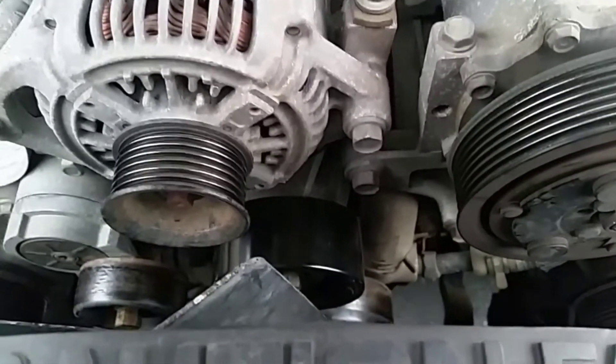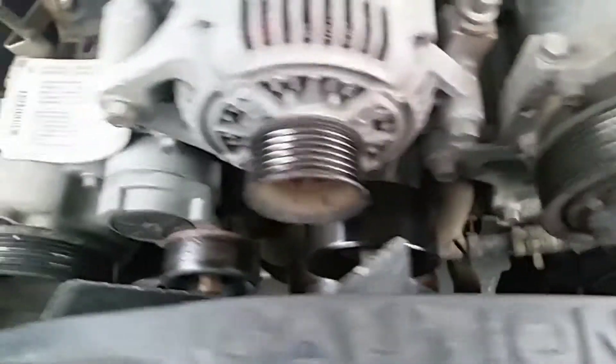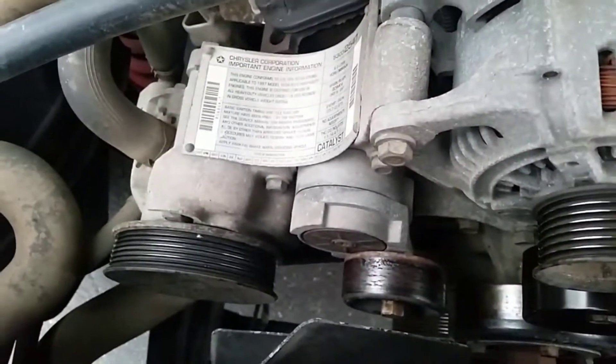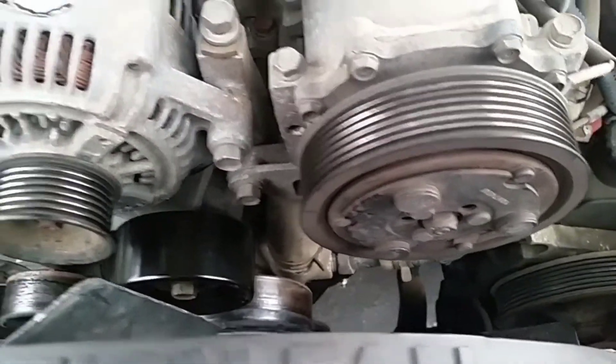This is a Dodge Ram 2500 V10 8 liter. If you look down inside the engine compartment here, you'll notice that my serpentine belt has been completely shredded and removed from the engine.